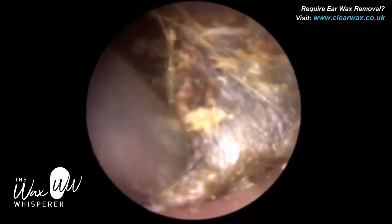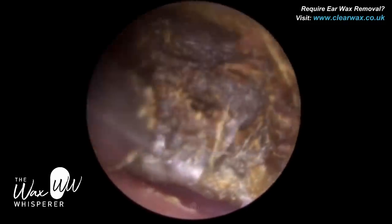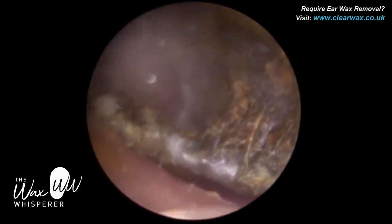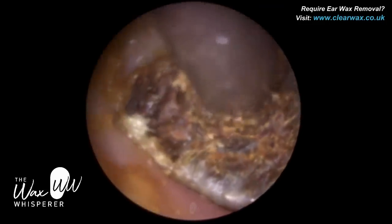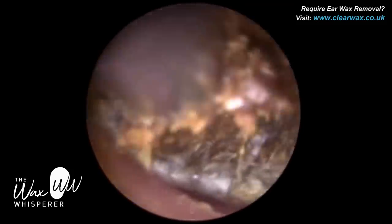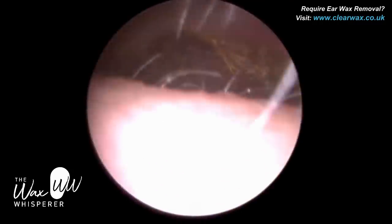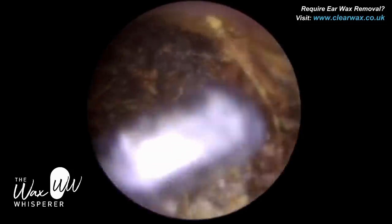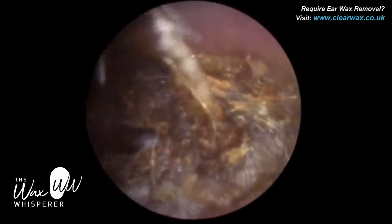I can't use forceps — there's nothing for me to grip onto. If the patient were asleep or had local anaesthesia — neither of which is what I do — I would just be a bit more aggressive and get an earhook right behind it, even if it causes a bit of trauma. My patients are awake; we don't use anaesthesia. In the UK an audiologist is not able to prescribe or administer any local anaesthesia like lidocaine. It's a bit frustrating, and I think something needs to change.